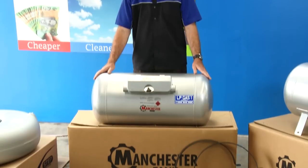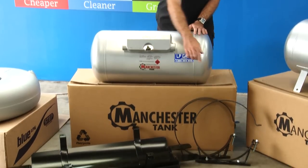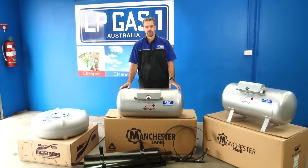You have your basic cylindrical tank like this one here. This one is designed to be fitted by the use of either brackets or bands, similar to what's down the front there, or a specific cradle that is designed for your vehicle.